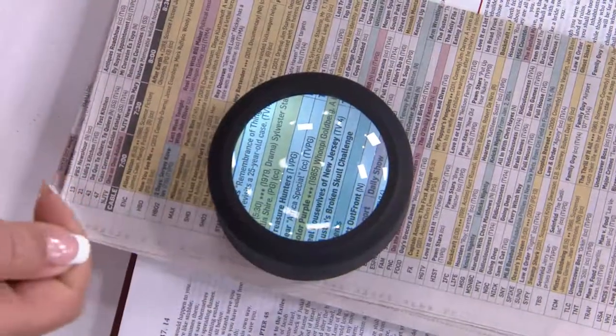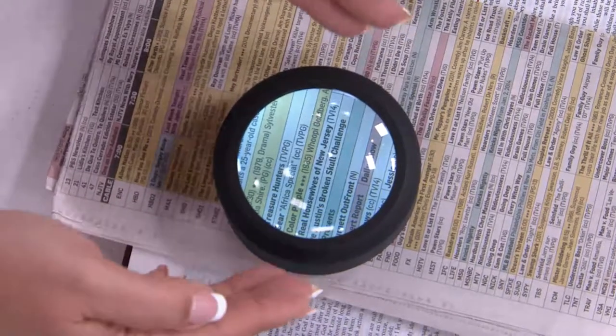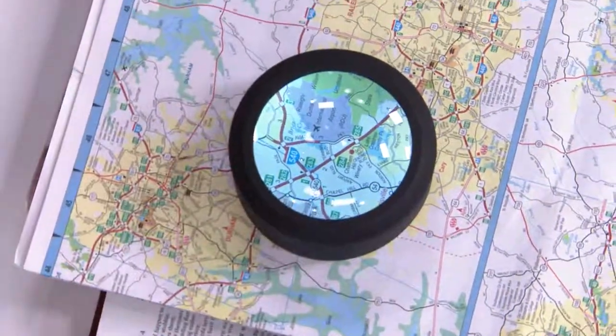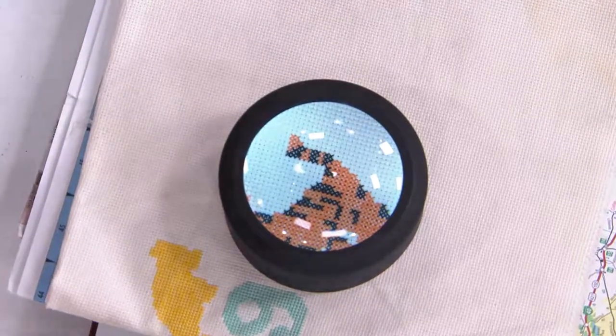We were talking about the sweet spot — you can get a regular magnifying glass that you hold in your hand, but you have to find the sweet spot with that. With this, you just set it down and you automatically have it at the right height for the full optimal five times magnification. So whether you're reading the TV guide, a menu, a map, or doing needlepoint — this is great for needlepoint because you've got to count your stitches and make sure you're getting them done precisely.